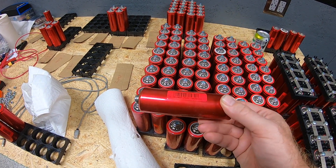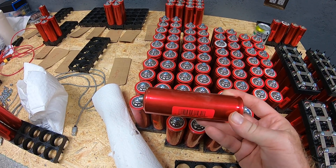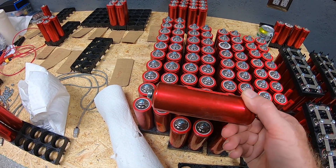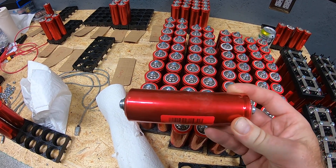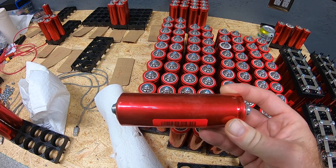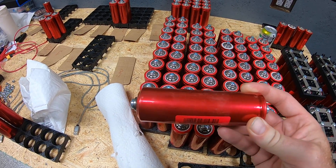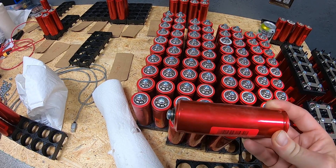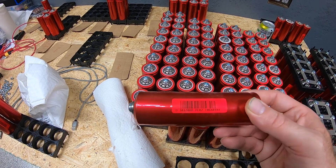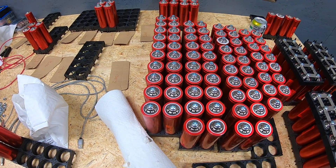Someone testing a typical 18650 might get back 2,200–2,300 milliamp-hours. Think of these Headway cells as the same concept just a bit bigger — we're testing them at anywhere between 6,000 and 8,000 milliamp-hours, or 6 to 8 amp-hours. It's literally saying the same thing in different units.